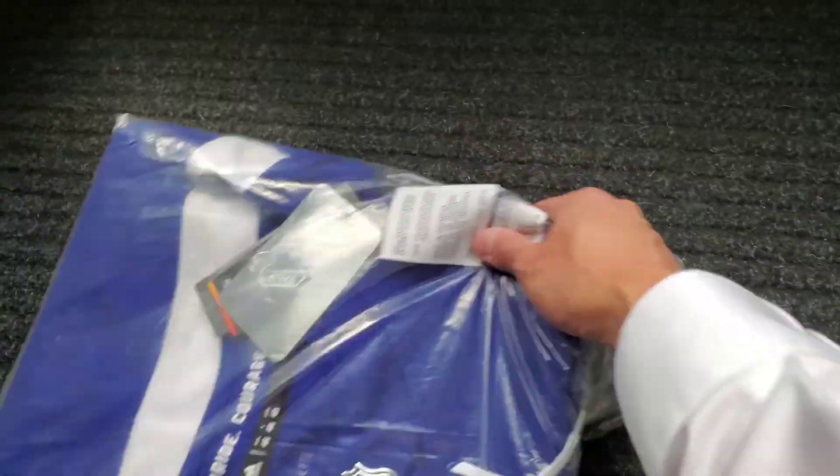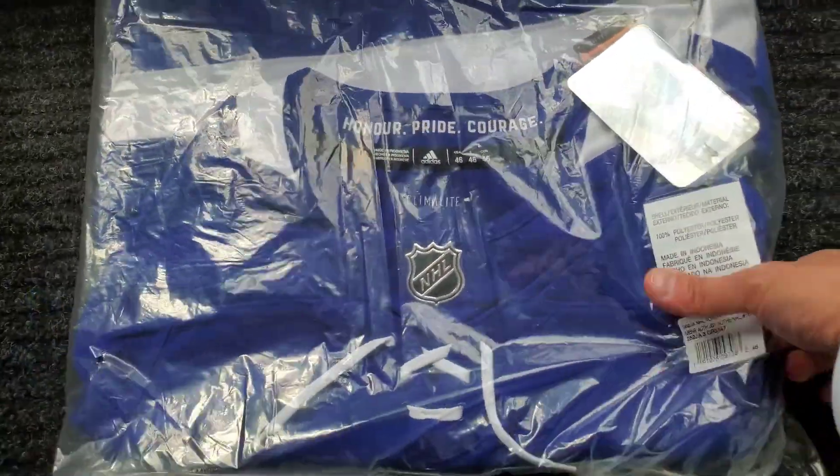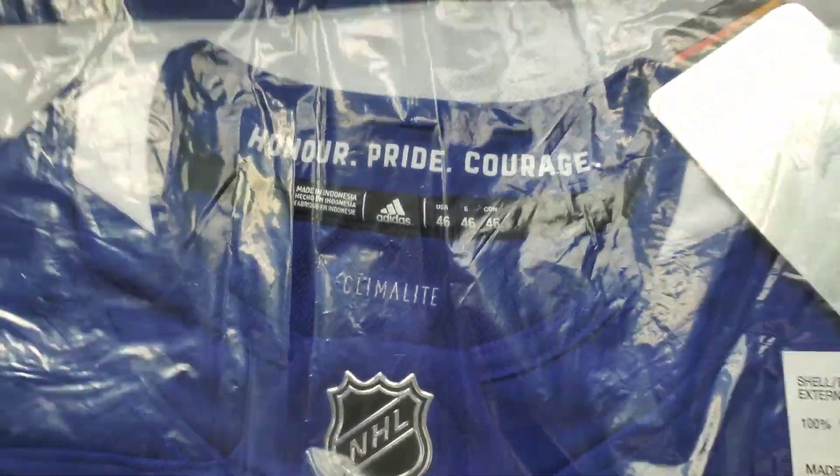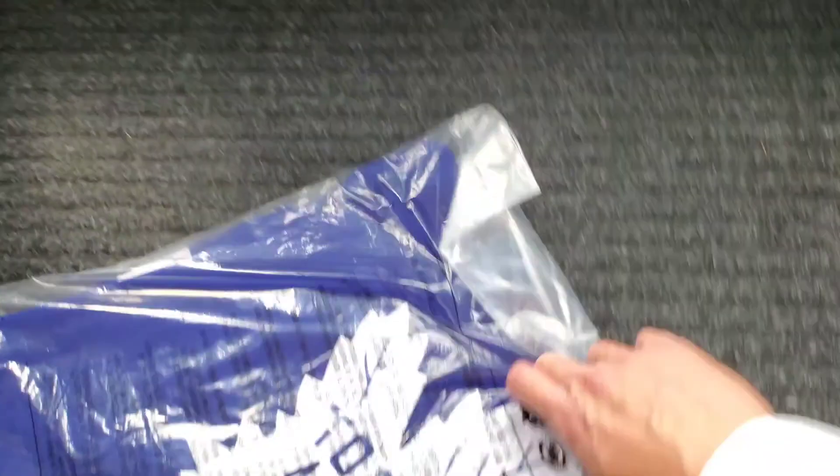But it's a final sale. All the jerseys were on sale and I decided to get one. Size 46 — that's my size, which is a small size.